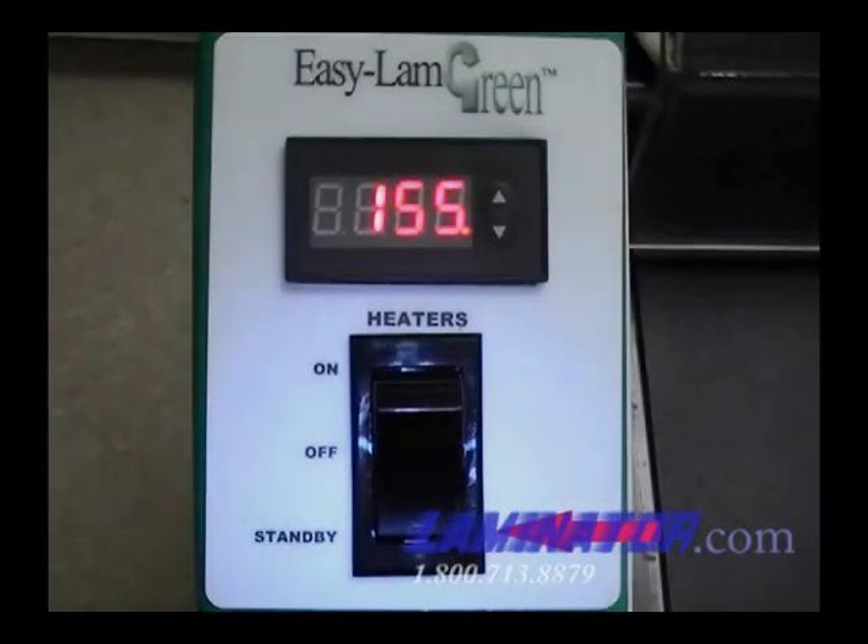Using the standby mode can help save energy. If you are not going to be laminating anything for a while but want to be able to laminate later without waiting for the machine to heat from room temperature, you can push the standby mode switch. The standby mode brings the machine down from a typical laminating temperature of 300 degrees to 150 degrees.